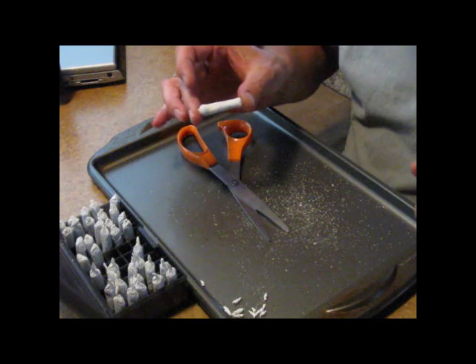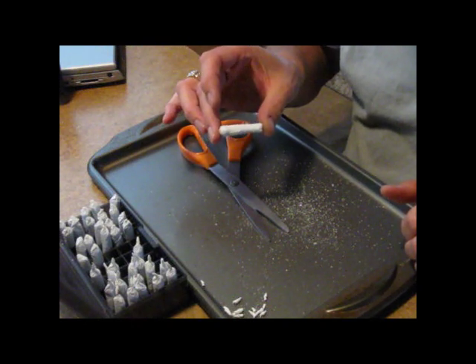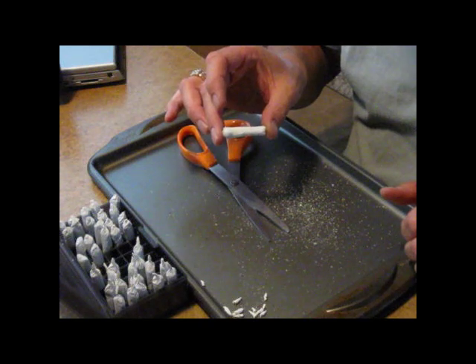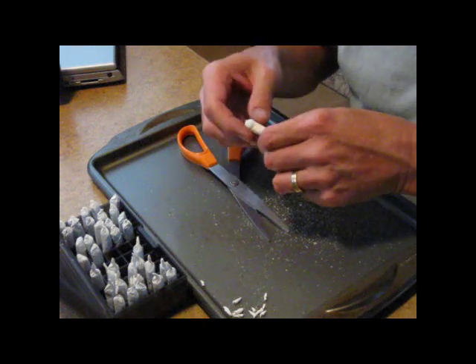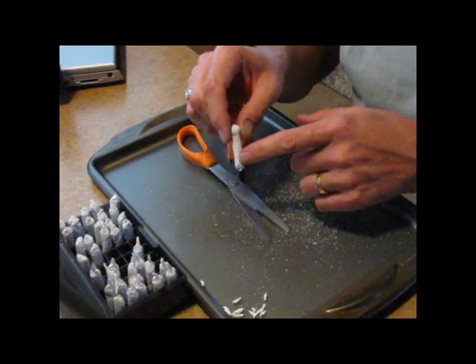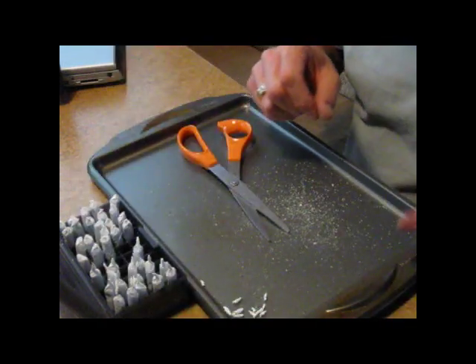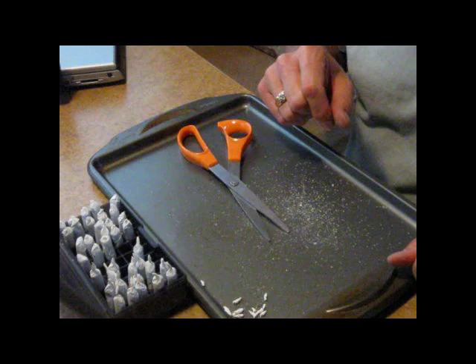There you have it — a .454 round ball, about 15 grains of cornmeal filler and 30 grains of GOEX 3F black powder, ready to drop into the chamber of a Colt's pattern second model dragoon. You drop this in, stuff it in with a rammer, the paper will break, powder comes out. A real quick and easy way to load a black powder revolver.